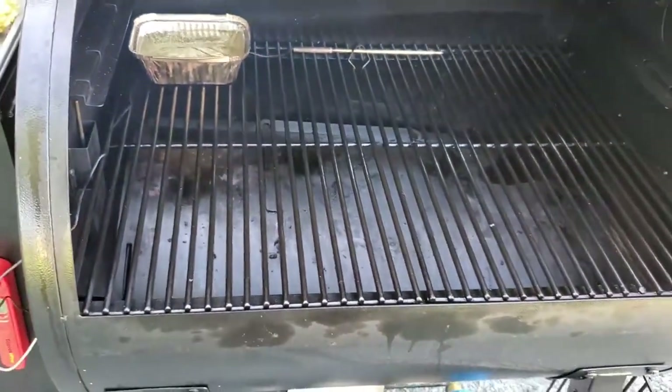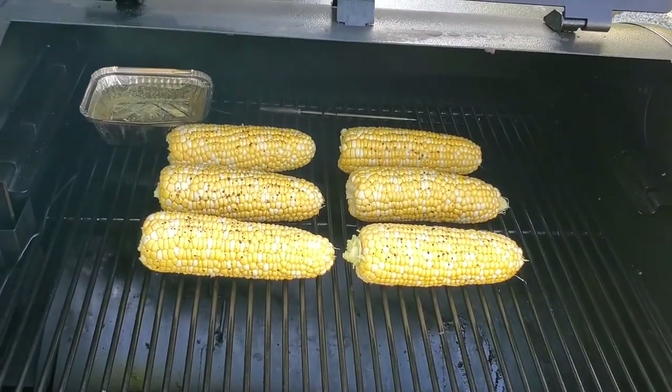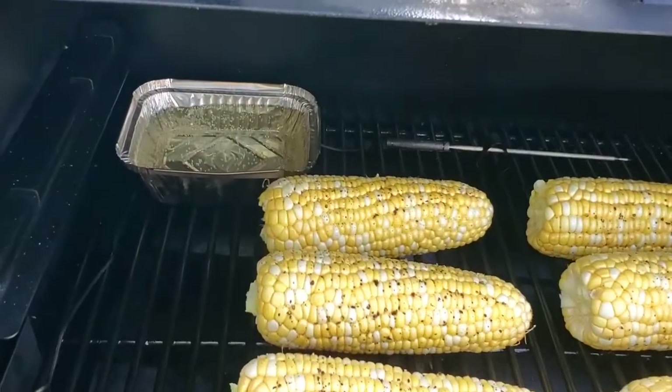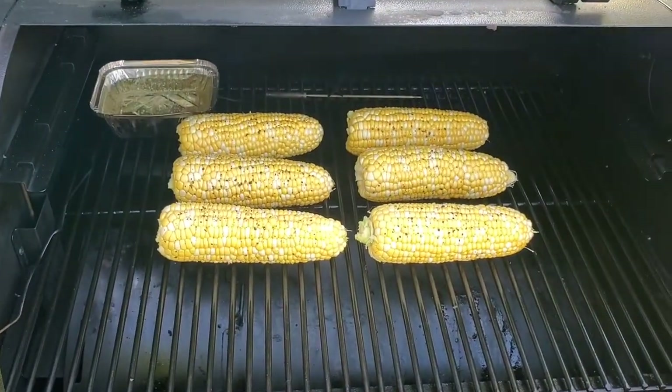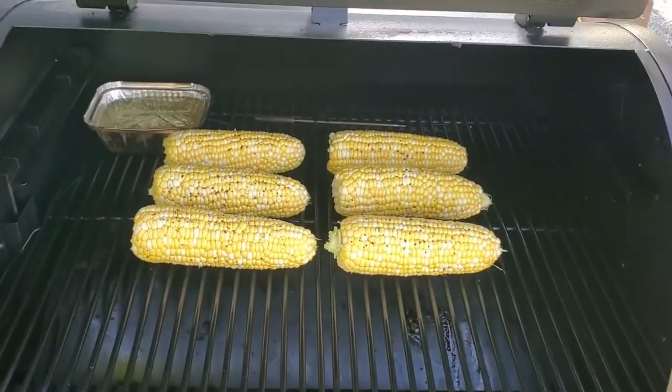I want to put the corn on. Now that the corn's on, we'll close the lid and keep it closed for the next hour and a half. If you do notice, I do have a little water pan in there — I've learned it helps with the moisture and everything, and so far it's been working for me. So let's do it.